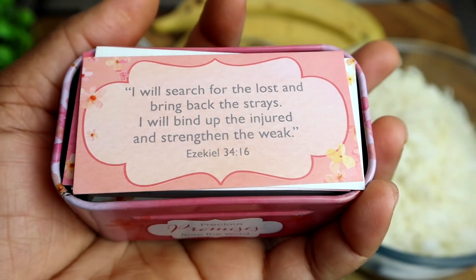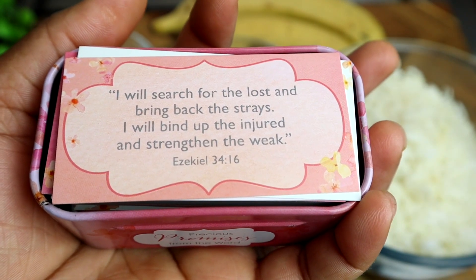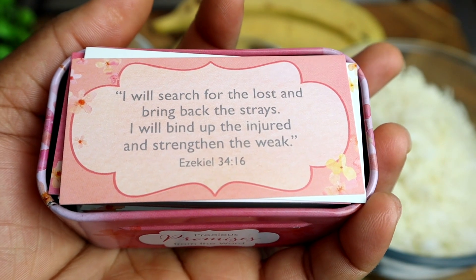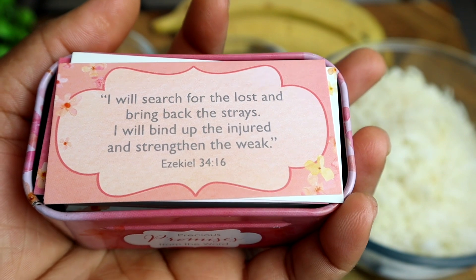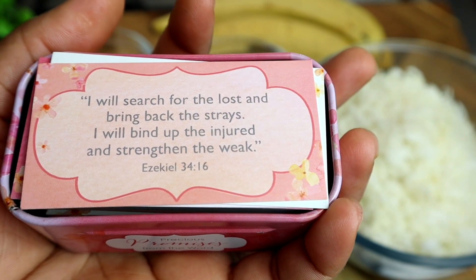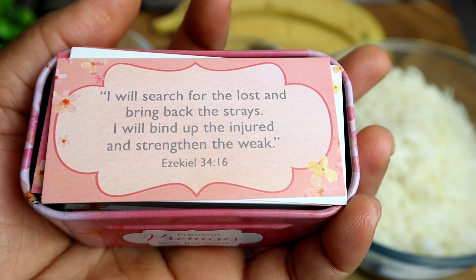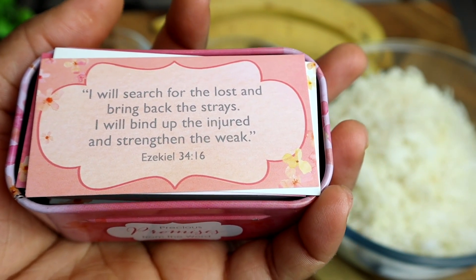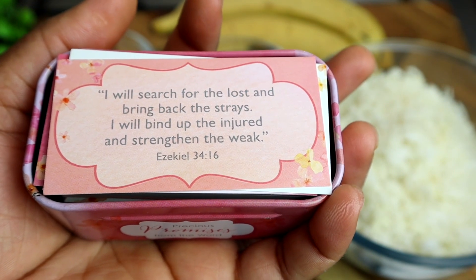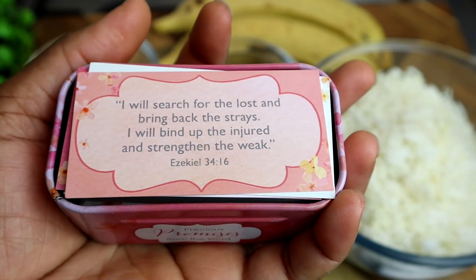Just before I show you all my ingredients, I just want to read a verse for you all. This is from Ezekiel 34 verse 16: 'I will search for the lost and bring back the stray, I will bind up the injured and strengthen the weak.' Amen. I pray that you all are blessed by it. I love you, but remember that Jesus Christ loves you even more. Stay blessed and stay tuned for the video.